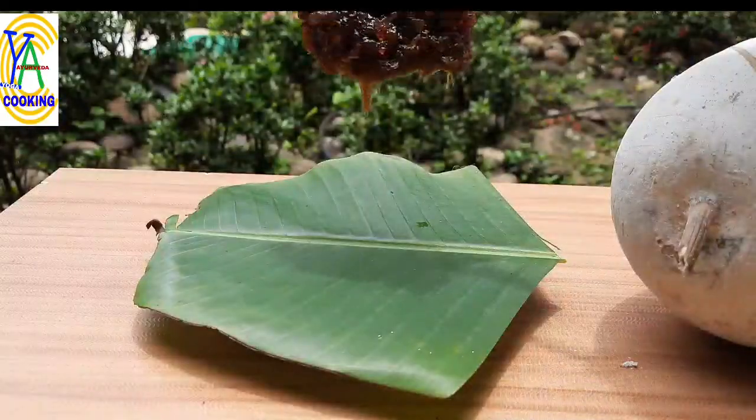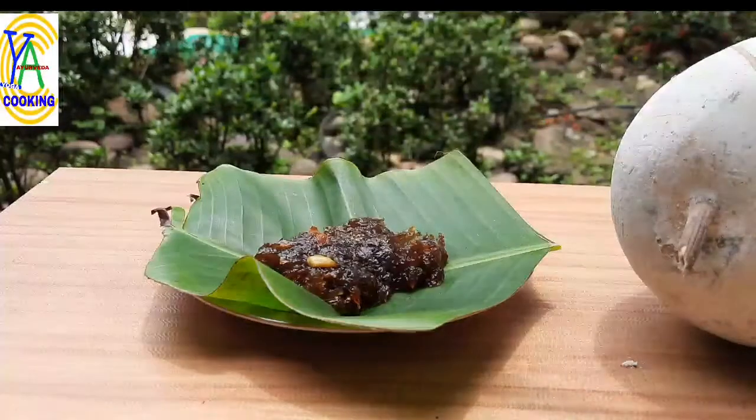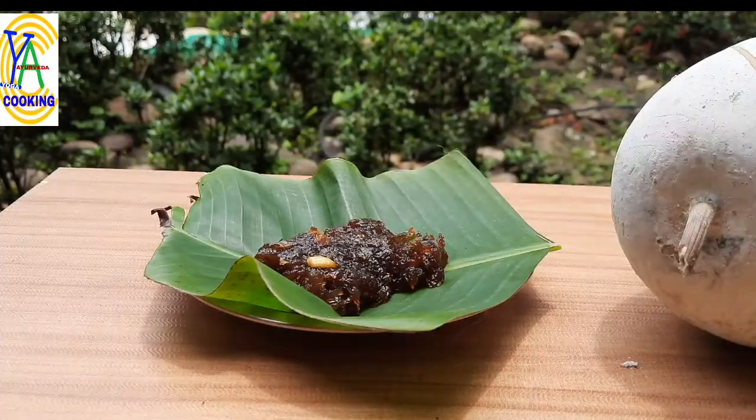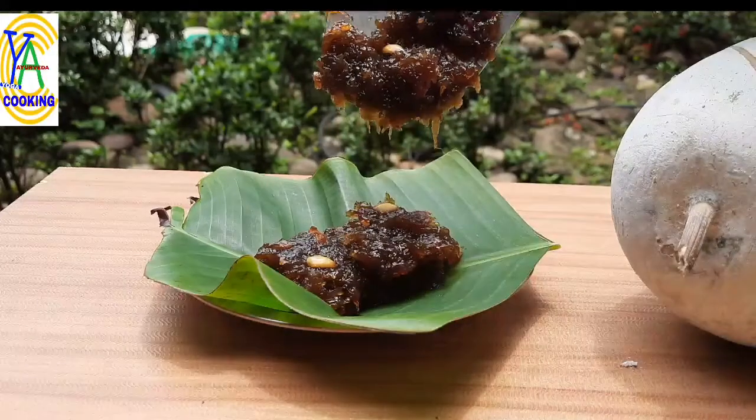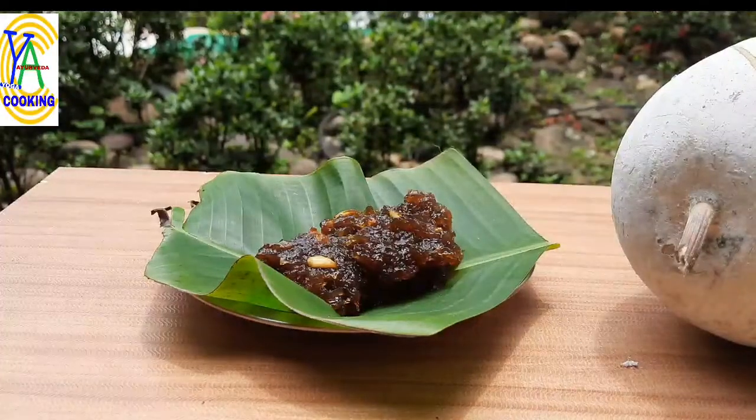Namaste friends, welcome back to our channel. Today I would like to share one of the super healthy traditional sweets, Kashi Halwa or Ash Gourd Halwa. Ash Gourd is one of the most naturally energizing foods due to its high vital life energy or prana shakti. Let us start with the recipe.